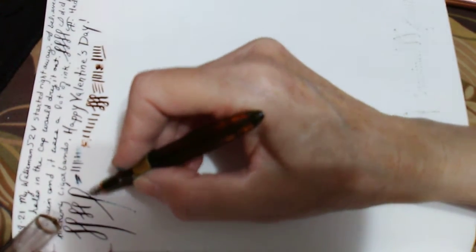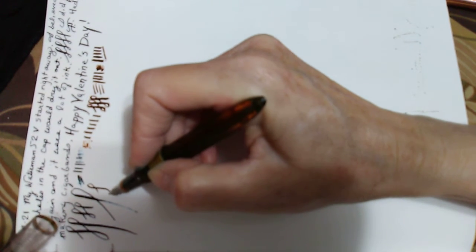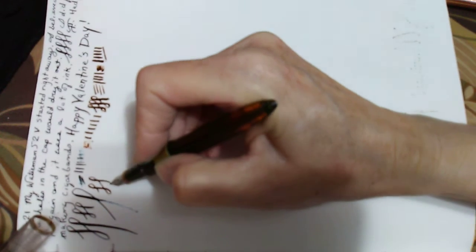It spreads out and gives line variation, but it just doesn't give the spring back to a finer line. So there's no spring in this — well, only when you're videoing.